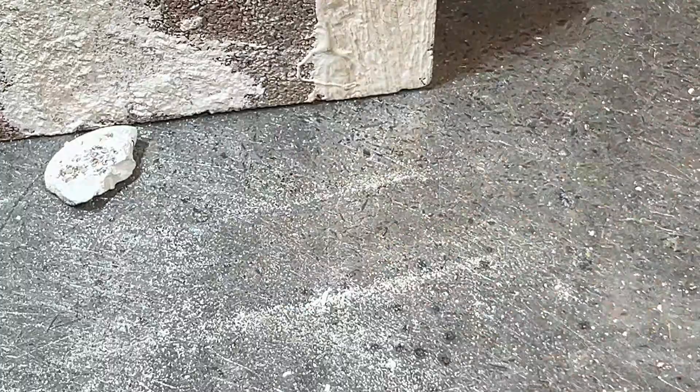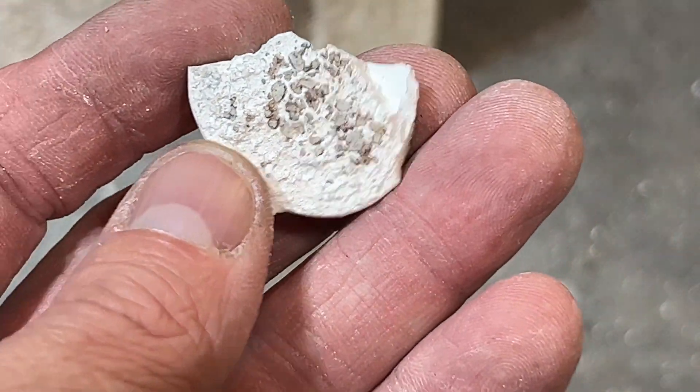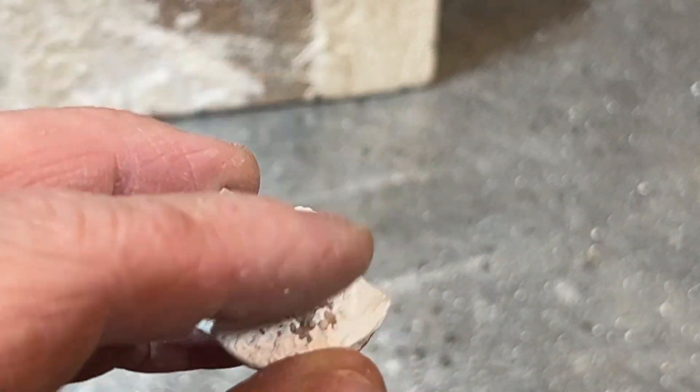It's very hard stuff — you can kind of hear it. You can see it basically ripped the brick apart.